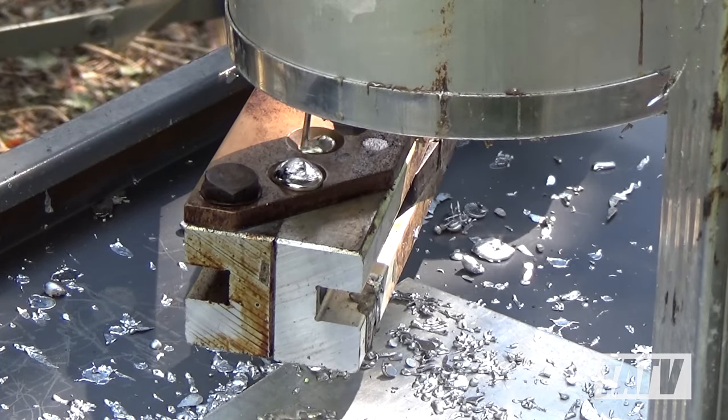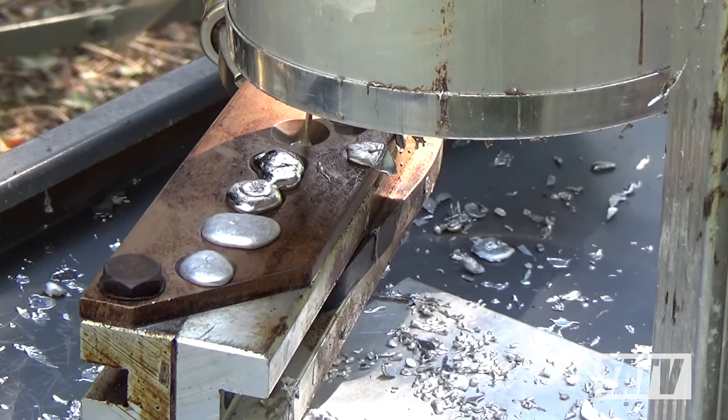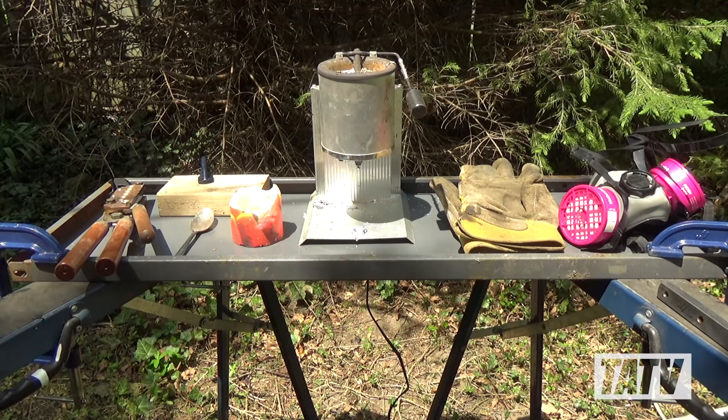Once you've got a steady supply of lead ingots to work with, casting your own bullets becomes a simple way to shoot more for less by reducing the cost of your ammunition. Let's start off by taking a look at some of the tools and equipment that you'll need to get casting.